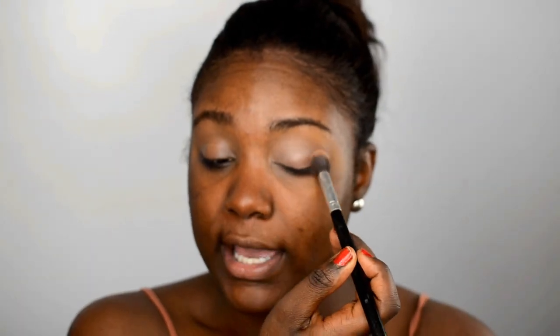The first eyeshadow I'm using is this off-white shadow right here. I'm going to use this to set the eyes. When you set your eyes first, it makes your eyeshadow look so much more flawless and it's much easier to blend, which makes our lives easier.